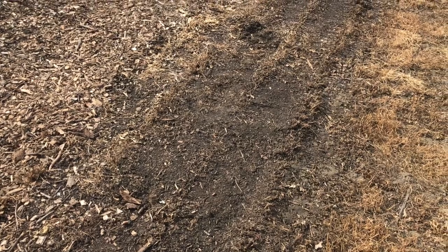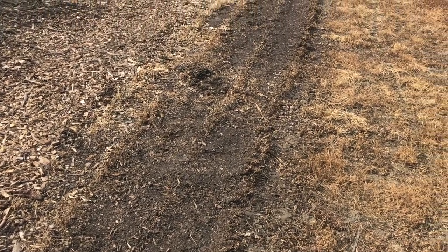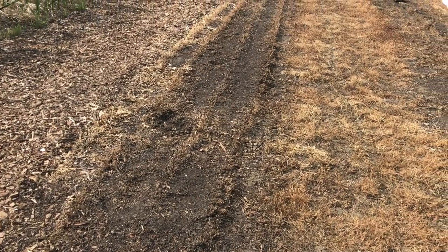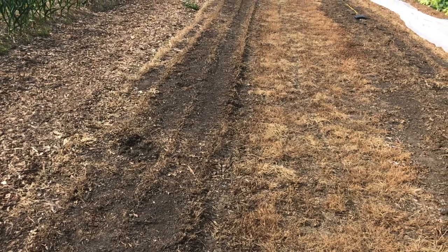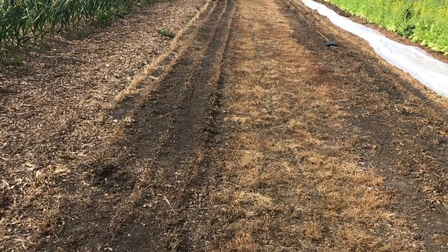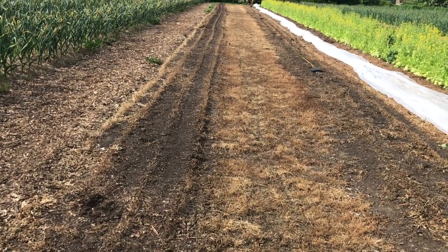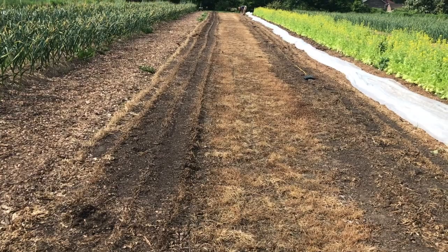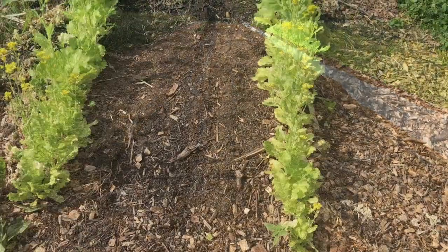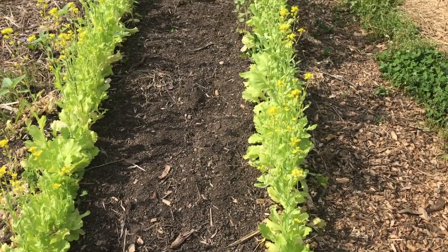Ellen and Amelia have been experimenting with different methods of bed prep this spring. Here's a shot of an early arugula bed after two days of clear plastic solarization. It is almost frighteningly effective on a delicate crop like arugula, and this method can also be useful for eliminating spring flushes of annual grasses. Any perennial weeds or grasses with extensive root systems can take much longer to kill completely.